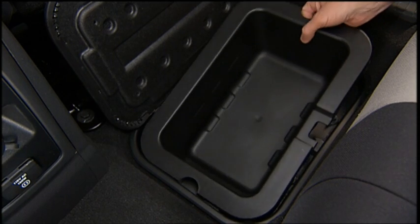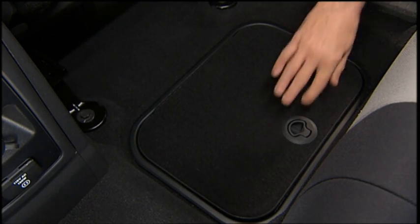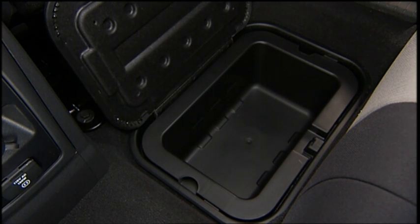The removable bin liner allows for easy filling, emptying, and cleaning. To access the bin, pull the door latch release loop upward to release the latch and then forward to open the bin door.